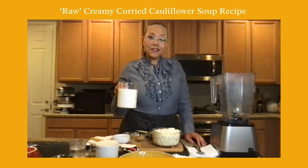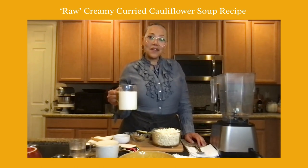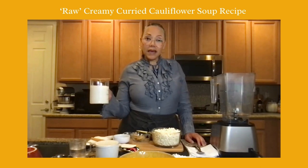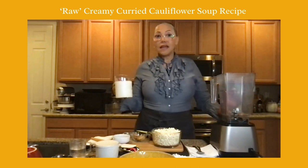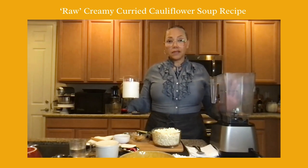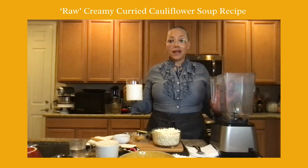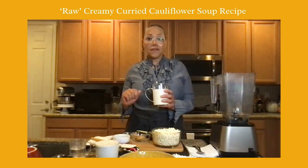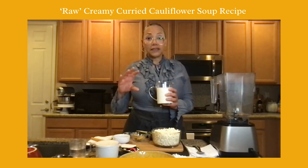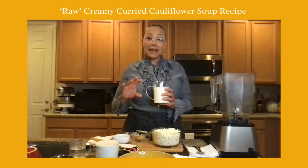I made a base of cashew milk. I took one cup soaked cashews — I soak my cashews about two to four hours, rinse, drain, and rinse — and added them to three cups of water. Typically a nut milk recipe is anywhere from three to four cups of filtered water to one cup of soaked nuts, whether almonds, cashews, hazelnuts, or whatever you're using. If you want it thicker, like a creamer for coffee or tea, you lessen the water, down to two cups of water to one cup of cashews.